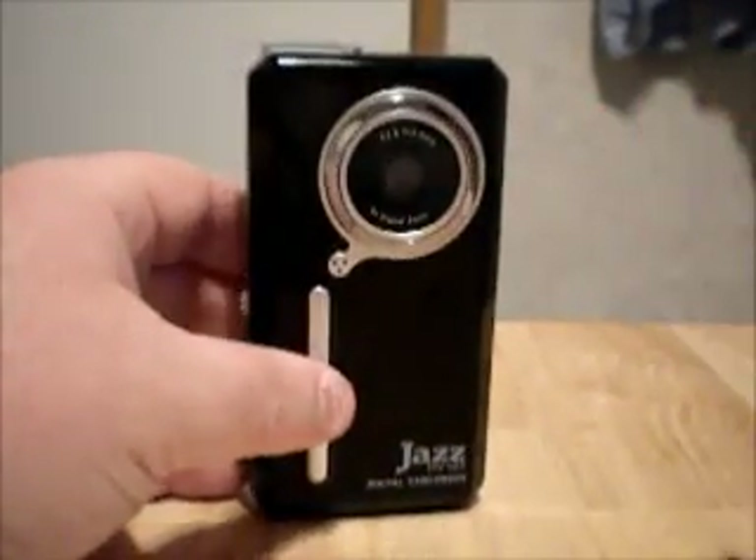What I'm going to do right now is flip around the camera, cut off my Nikon, and show you the difference in picture quality, video quality, and audio quality. I'm going to use 320 resolution on my Nikon to cut down on memory, and I'm going to use 320 on the Jazz, and show you the difference between the Nikon and the Jazz.